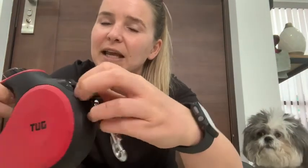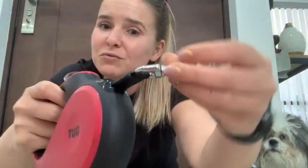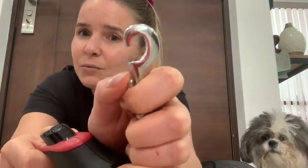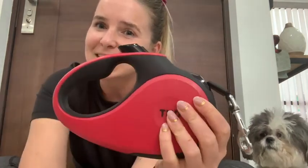It always goes back in really nicely, and you can see the opening here — it's actually quite big so it moves with the dog, which is really great as well. The metal clasp is really nice, it doesn't rust, it works really well, and it fits almost any dog leash or harness.